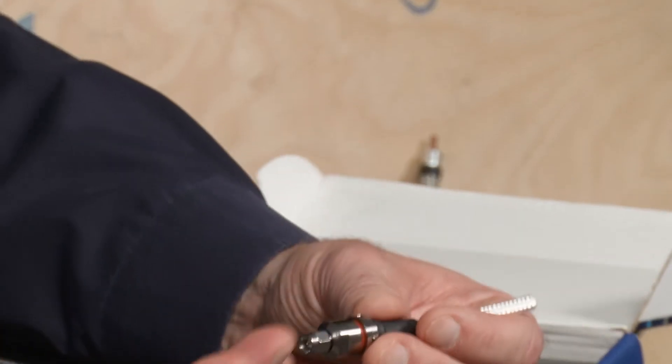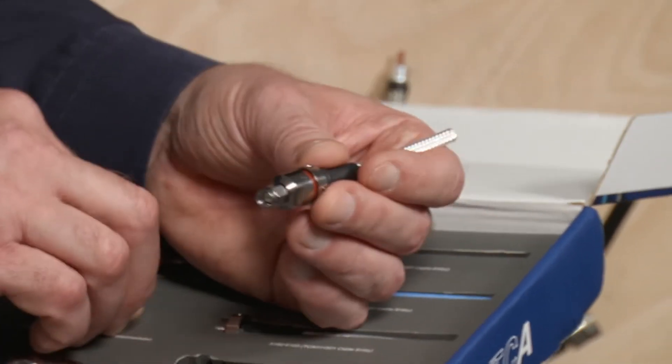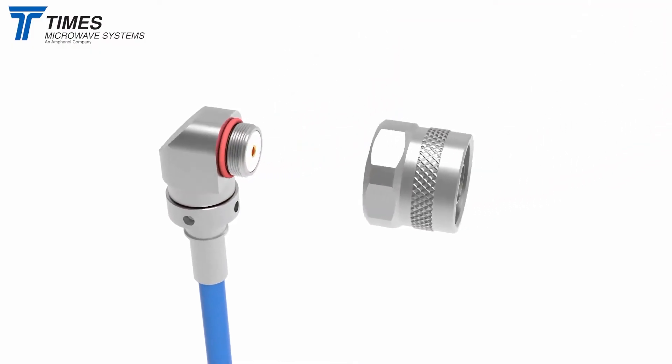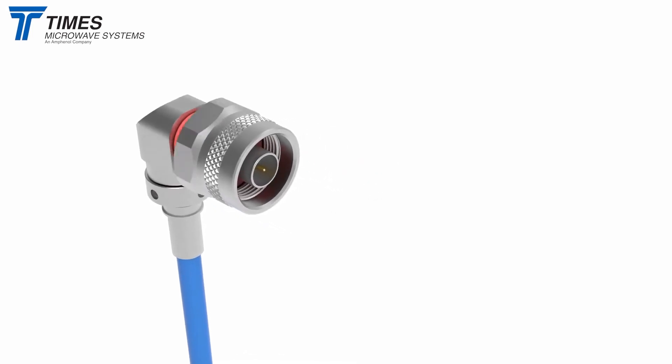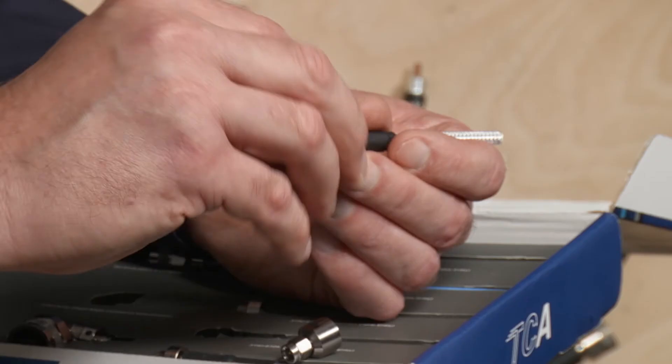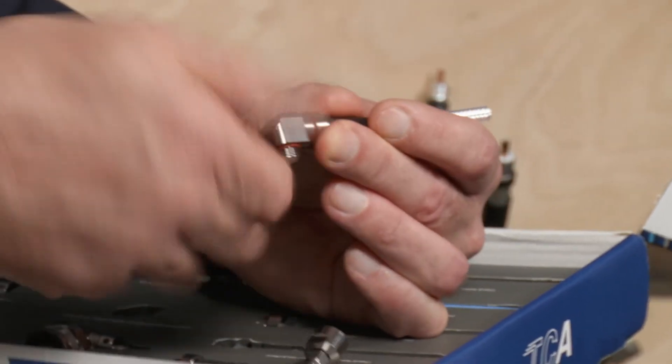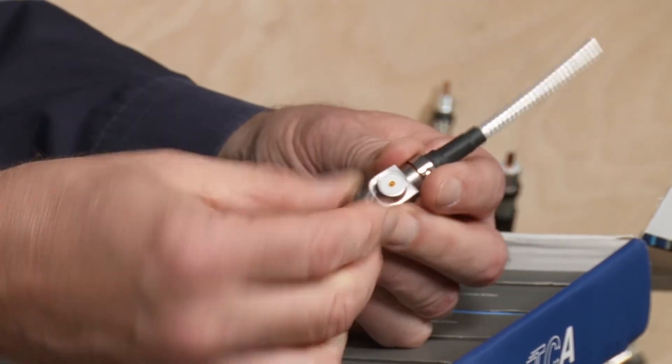If you want to put a TNC on there or an N, we also have a right angle joint that we can build. And we'll just demonstrate that right here. We'll take our right angle joint and thread that onto the cable entry. And our SMA.